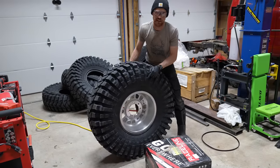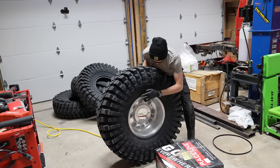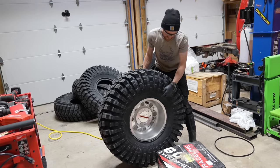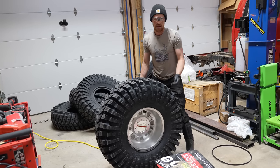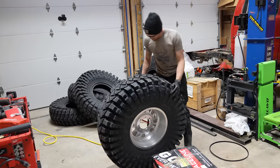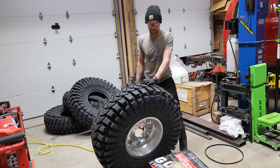You can see the edge of the tire on this side is sticking past the rim, and over here the edge is underneath the rim. As I continue to air this up, that edge of that tire is going to go pop — sometimes it's really loud and aggressive, sometimes it just goes boop. There it went! And we are at 11 PSI. That is probably the most air these are ever going to have in them.